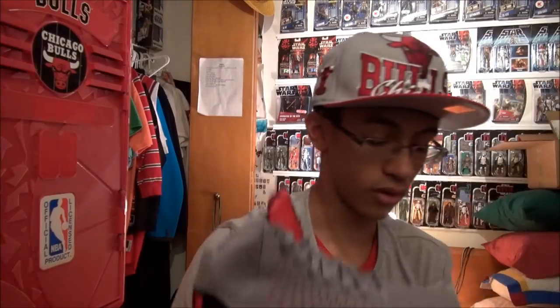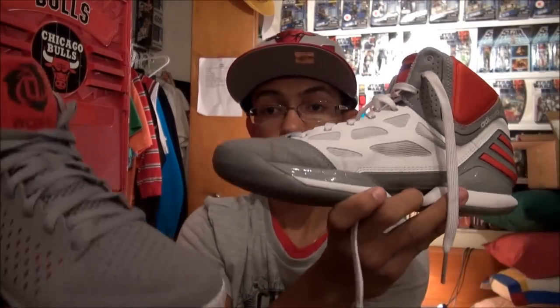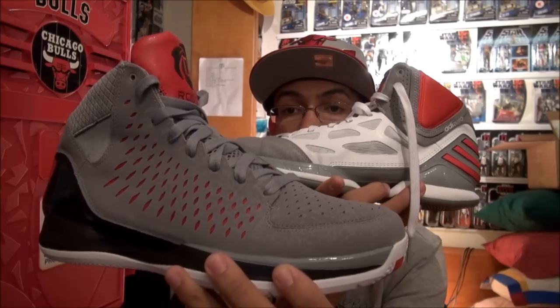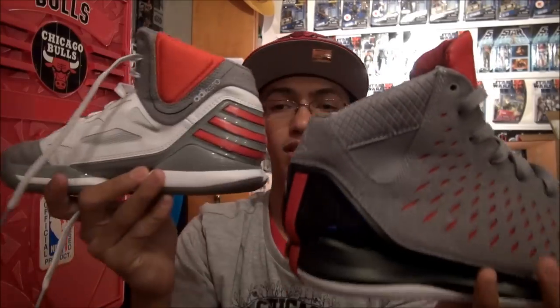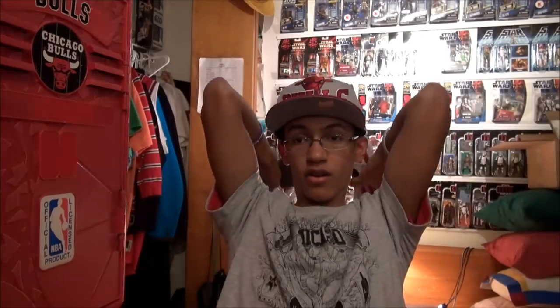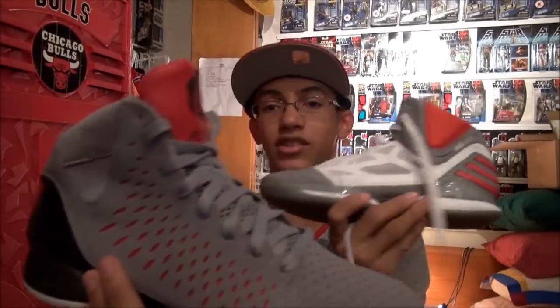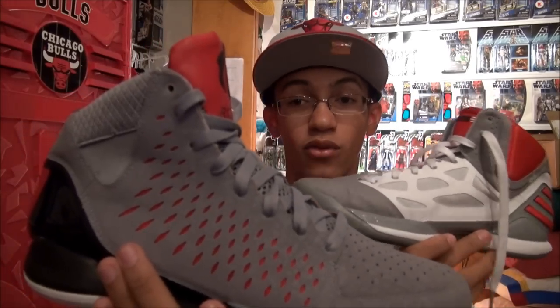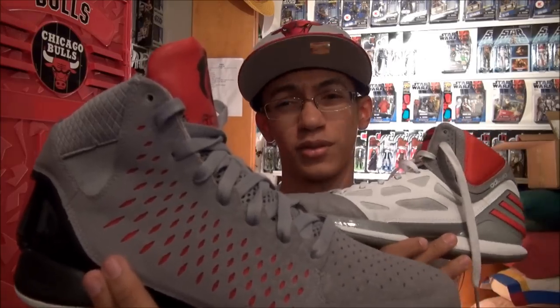One last thing I want to do before I end this review is give you guys a look at the 2.5 home versus the new 3.0 home. People are saying to me that all the Rose models look alike because of the three stripes on the back. But you can obviously tell these are two different shoes — it's obvious these are two different shoes. I was honestly talking to someone about this in the forum. They're different.